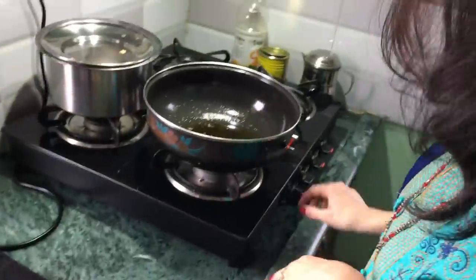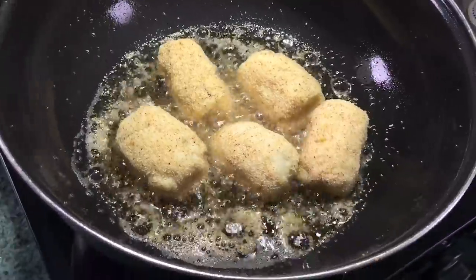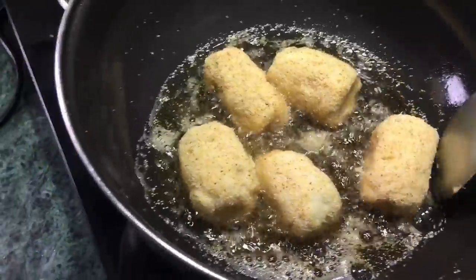We have made our bread roll with suji coating. We can fry it — if you keep it in low flame then the suji will fall off, so keep it on high flame so it holds together.